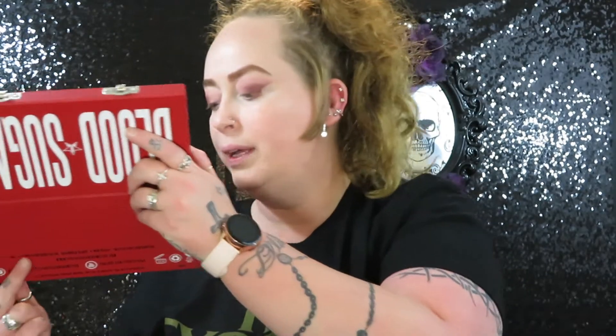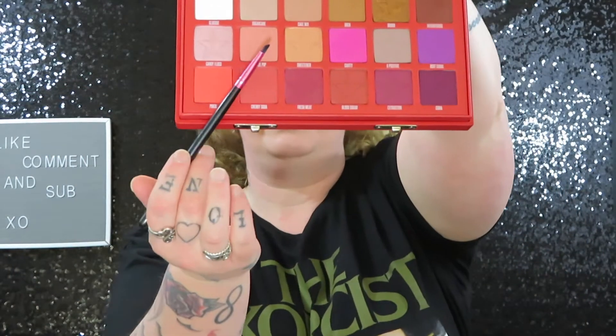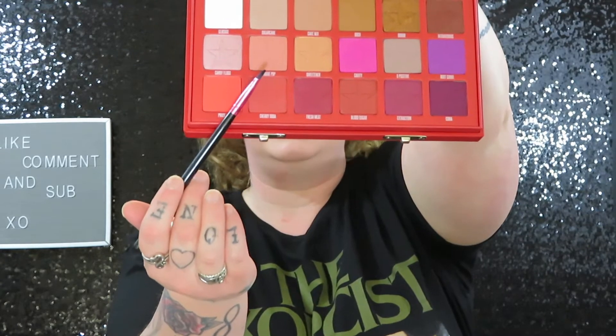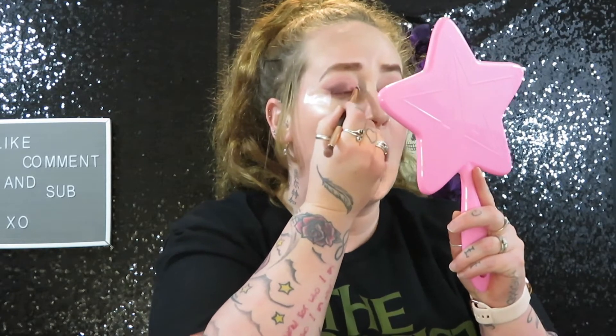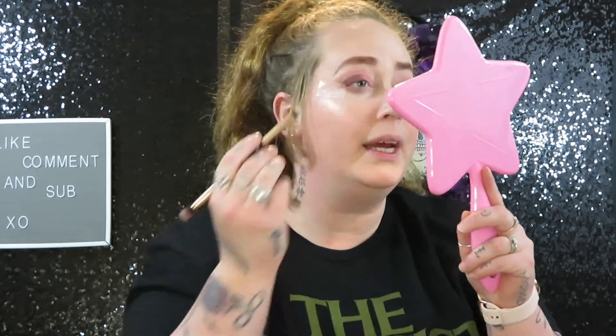So I think what I'm going to do is go in with Tongue Pop, which is this peachy, coral-looking color, and I think I'm going to add that to the inner corner of my eye. I'm not going to add any concealer or anything, just because I want to keep it as natural looking as possible, because I want most of my boldness to be on my bottom lid.